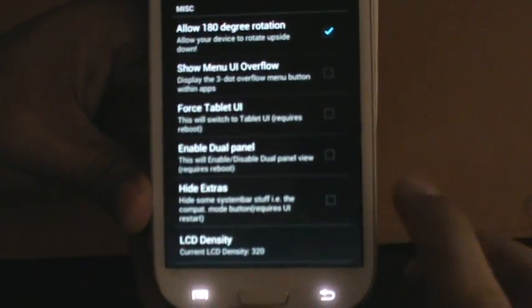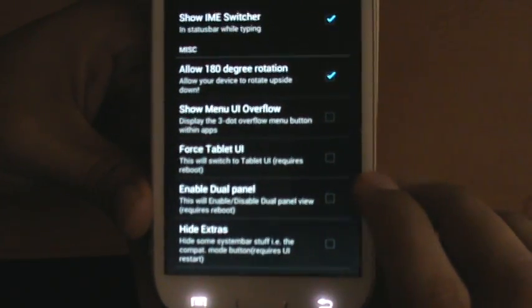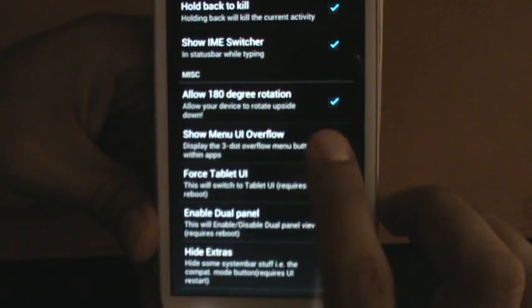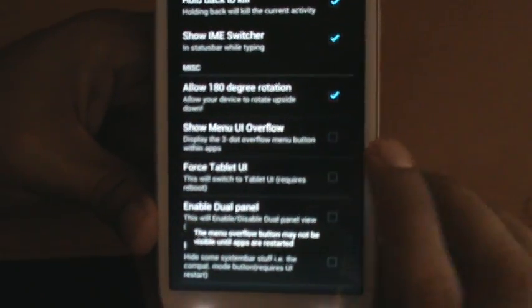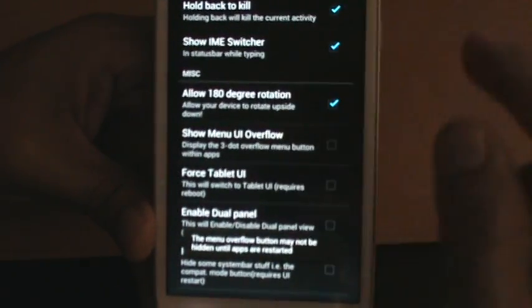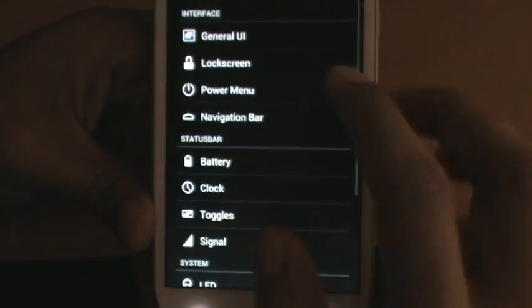Enable dual panel — I haven't gotten into that. Hide extras, LCD density — I never touched that. Show menu UI overflow — if you're ever in an app and you want to show those three dots, the menu option, on every app, just go ahead and click that. I don't use it, I don't need it. So let's get away from that.